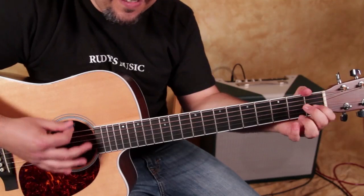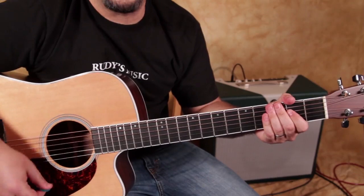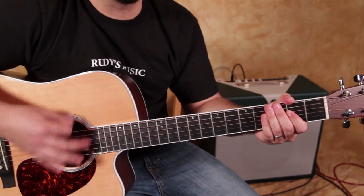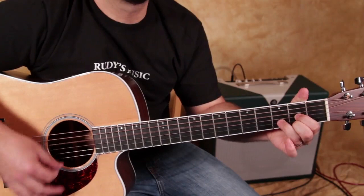What we can do there is we're going to play an A major chord. You got A — all with that rhythm. So you got A.